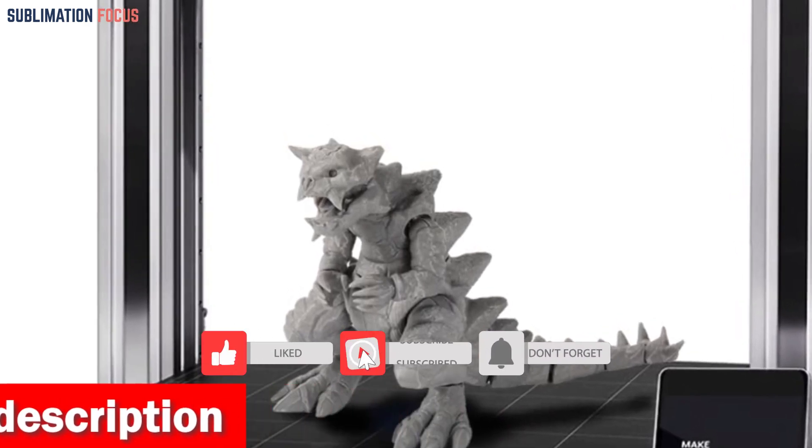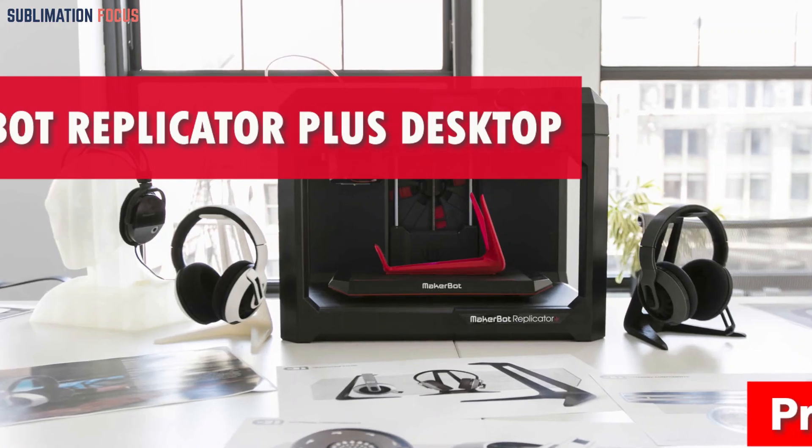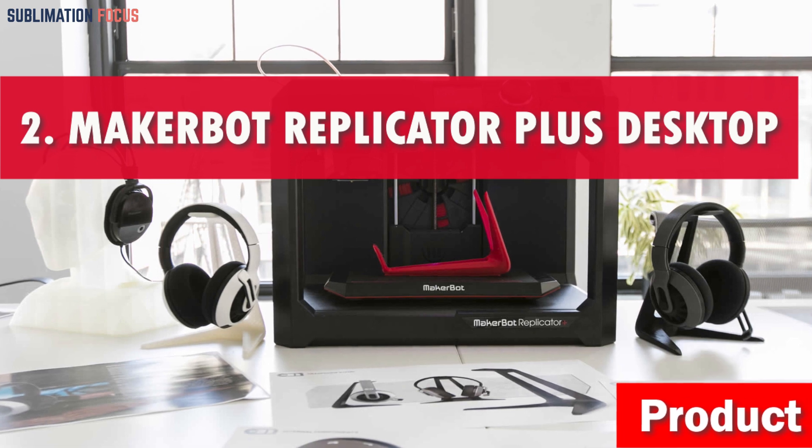If you are interested in this 3D printer, check out the link provided in the description to purchase it right now. Number two is the MakerBot Replicator Plus desktop 3D printer.